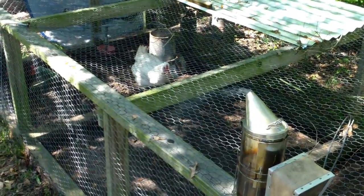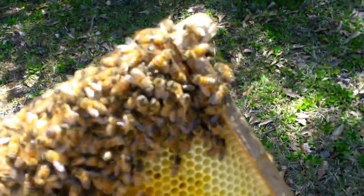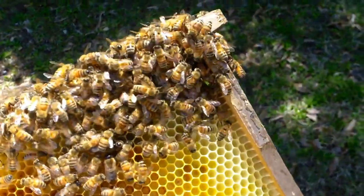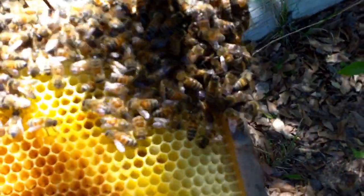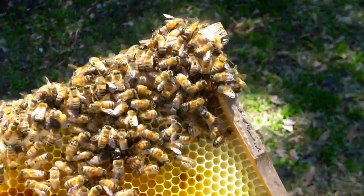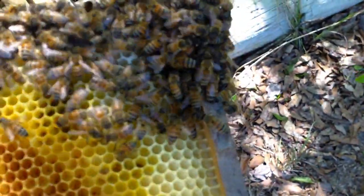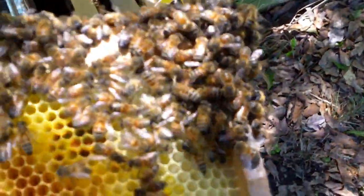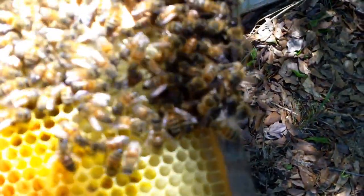Welcome back to the 628 Dirt Rooster channel where hobby beekeeping is a way of life. I just opened one of my nukes that I started on some queen cells and I found the queen and marked her. She's a virgin so she's kind of small, and I'm surprised I even found her because I'm not real good at spotting these little ones. She can still fly — she almost got away from me. I paint marked her and got a little bit of paint on her wings, but it doesn't seem to be bothering her or the workers. They got her covered up right now so as soon as they move you'll be able to see her.